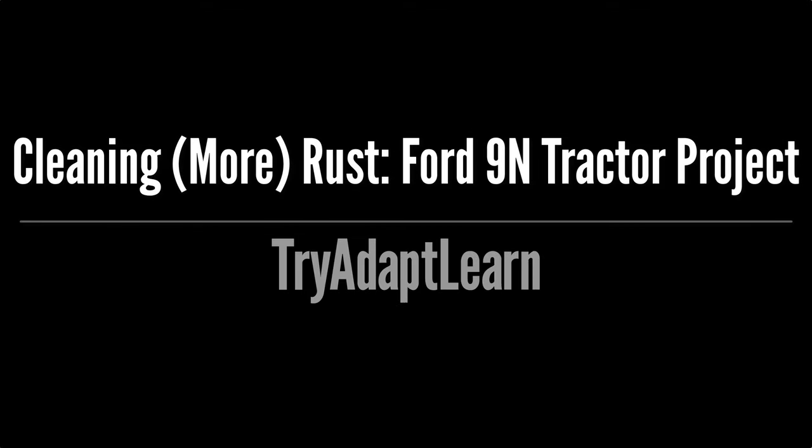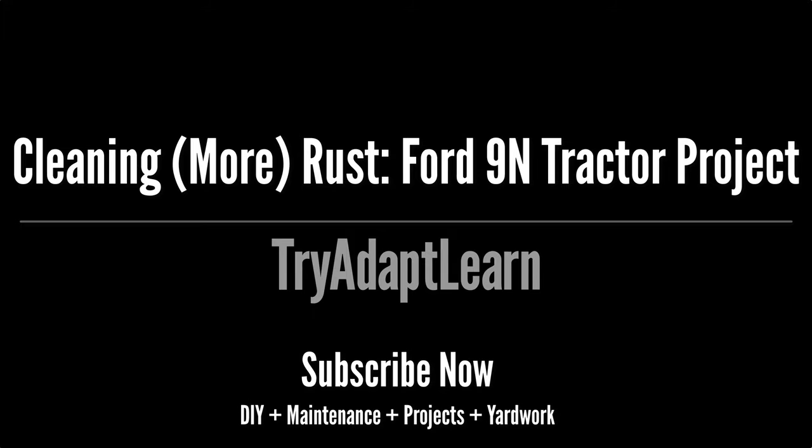Try, adapt, learn. In this video we will try to clean more of the rust off the parts on our Ford 9N tractor project. If you haven't already subscribed, don't forget to subscribe now for more videos including DIY, maintenance, projects, and yard work.